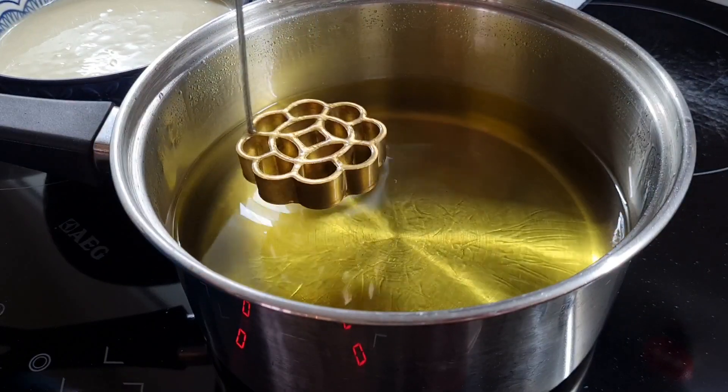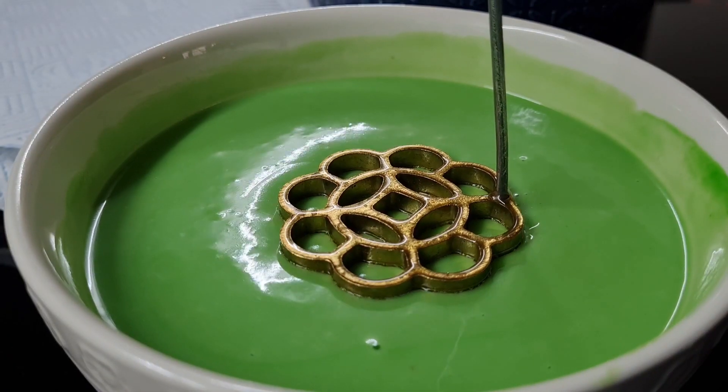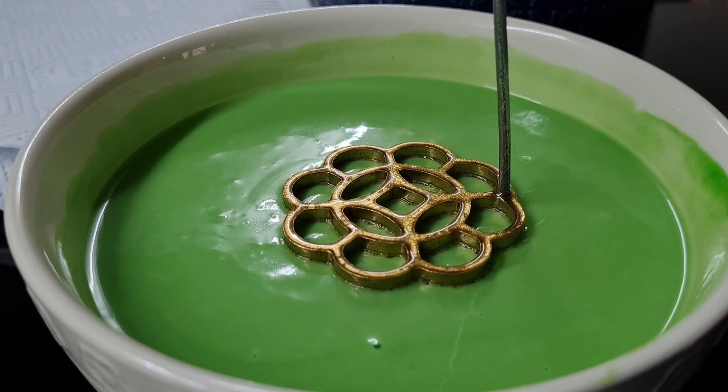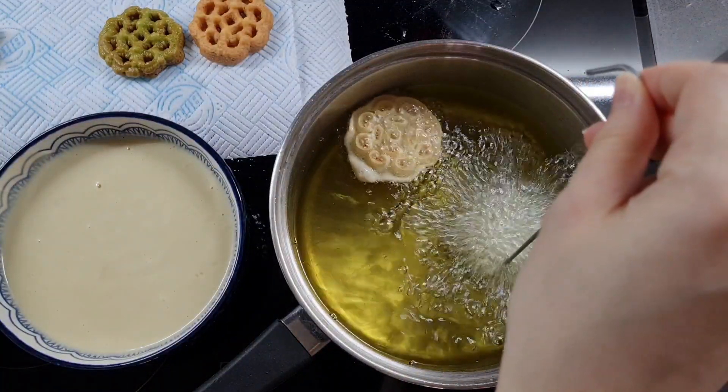Give it a good shake to make sure there's no excess oil. Now we're going to plunge it straight into the batter and hold for five seconds — you can see it sizzle because it's so hot. Here I'm doing it in the pandan bowl. Then lift it straight up — don't jiggle it too much — and plunge straight into the oil.